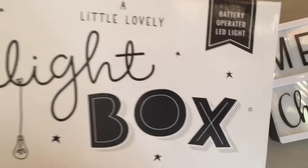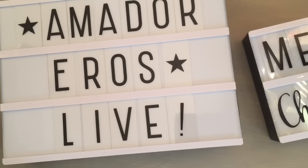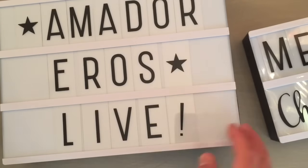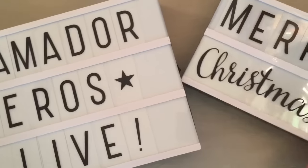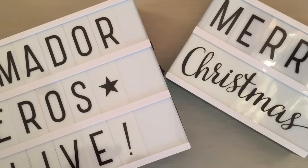These come from a company called A Little Lovely Lightbox from the Netherlands, and they're super freaking gorgeous. I love mine. So just to give you guys a heads up — go ahead and check out the shop, and I will talk to you guys soon. Bye, everyone.